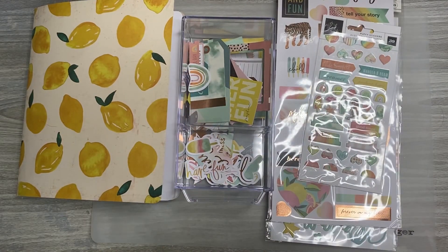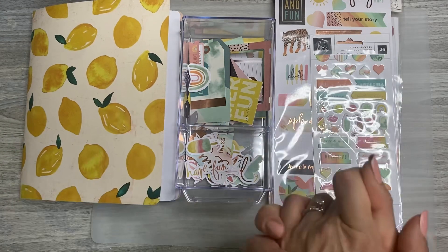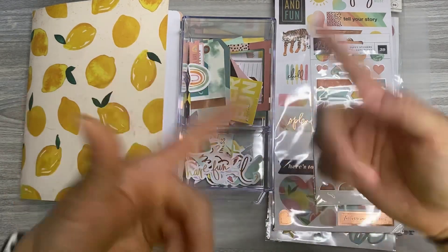Hey everyone, happy Memory Planning Monday. It's Jen with Chappie Plans. Today I have a pre-planning process video, so if you'd like to see why and how I choose what I do for my memory planner, then stick around.